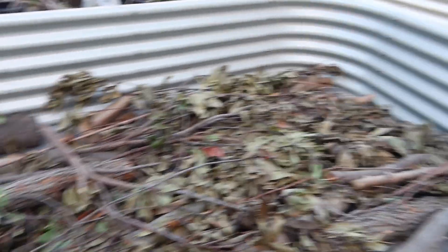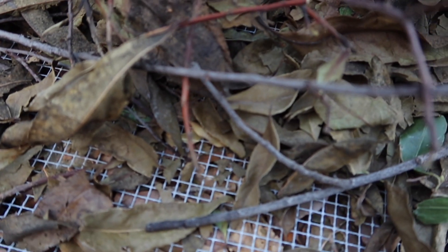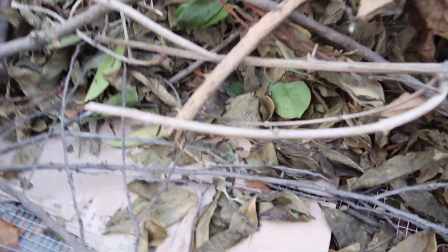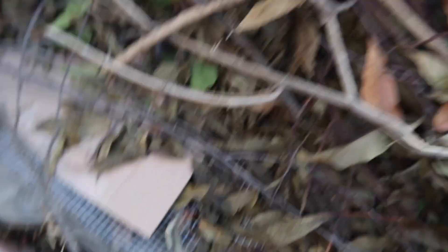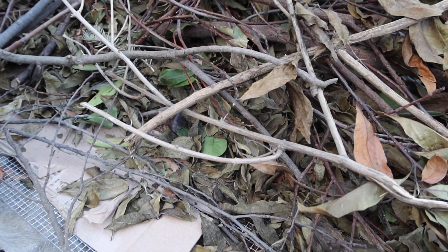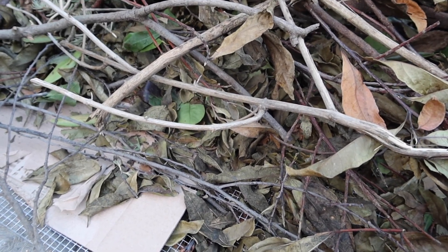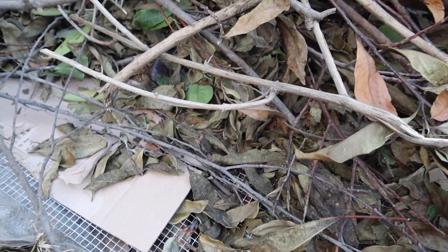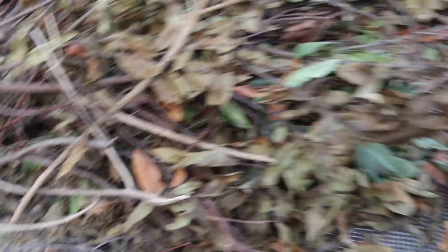I mentioned in my last video that I was going with a hugelkultur method, and here it is. First, I put down some hardware cloth to help prevent critters from getting into my vegetable bed. Then I put down some cardboard to stop weeds — I've been saving boxes for a while. I decided not to go with plastic cloth and went with something that will eventually biodegrade and not cause environmental damage.